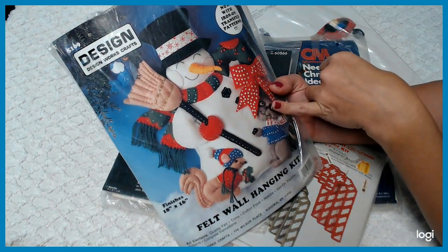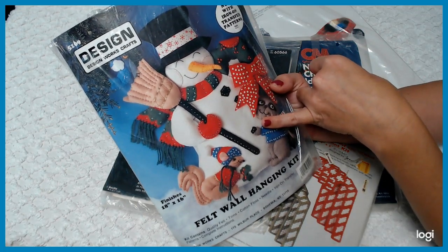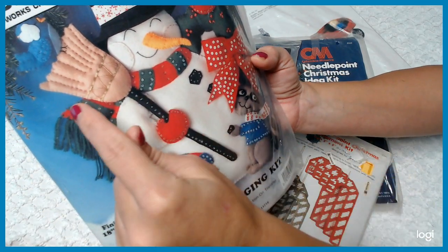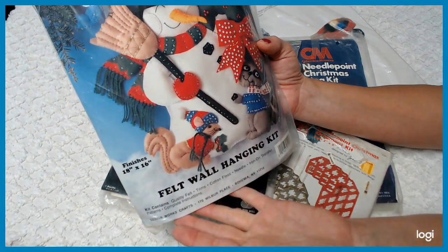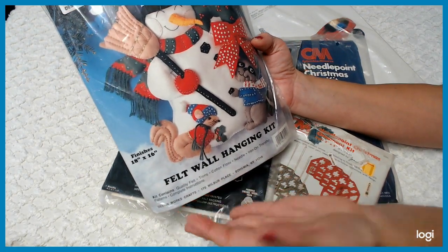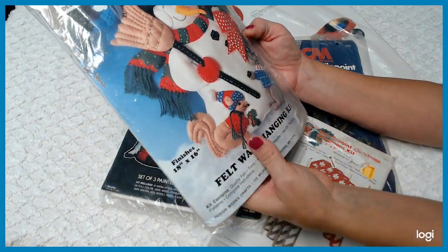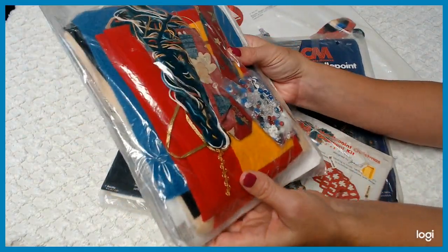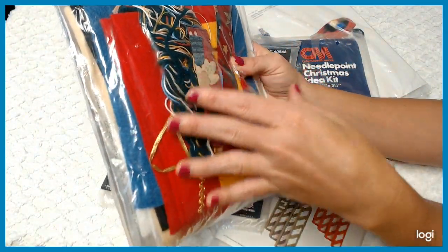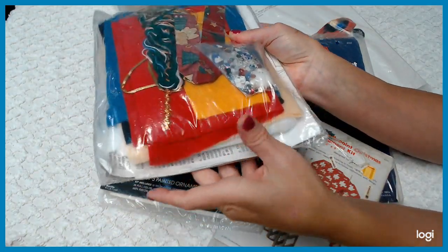Here is one that's really cool. He's a pretty good size — finished size is 18 inch by 16 inch. He is pretty much like a felted Santa. You can see the different sequins and things like that you can add to it. It says it's a felt wall hanging kit, but I imagine you can create it as a pillow or some other decoration. Look at all you get in this thing — all the sequins, all the fabrics, trims, everything. It's a pretty good size kit to make Mr. Santa.